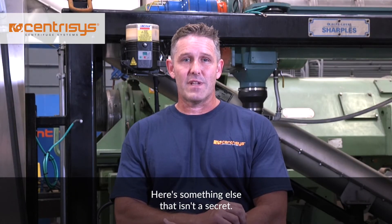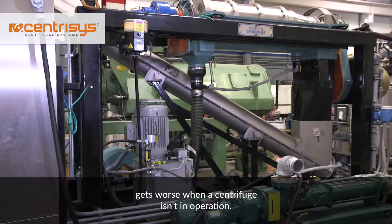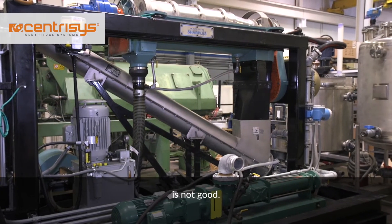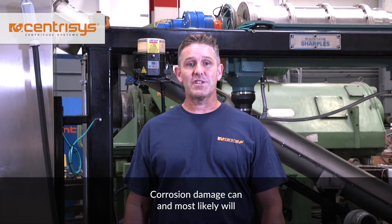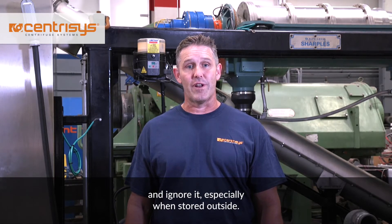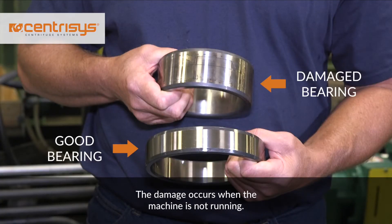Here's something else that isn't a secret: condensation creates corrosion, and corrosion gets worse when a centrifuge isn't in operation. A machine at standstill for a long period of time is not good. Corrosion damage can and most likely will occur if you put your centrifuge into storage and ignore it, especially when stored outside. The damage occurs when the machine is not running.